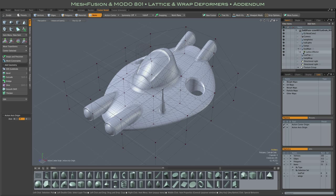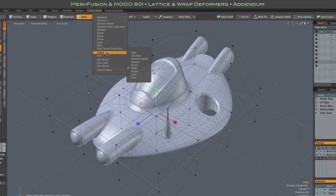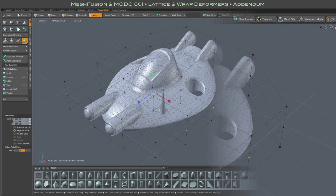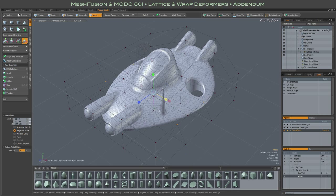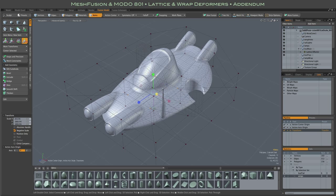Turns out, indeed, naturally you can have symmetric scaling of lattice control handles — lattice deformer control handles. Here I'm using that selection set, symmetric handles related to the model's wings, and all you have to do is make sure that your action center is set to origin, assuming your model is centered of course. And then you can do nice symmetric scaling of any selected lattice control handles.